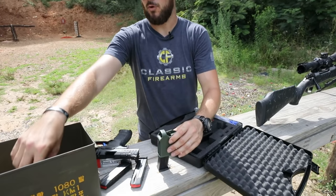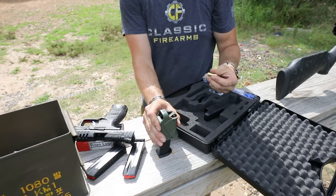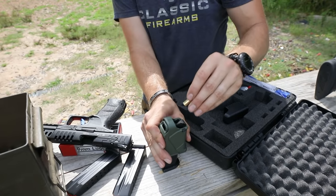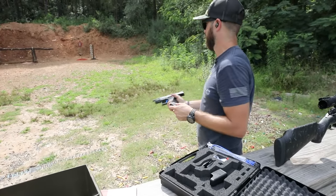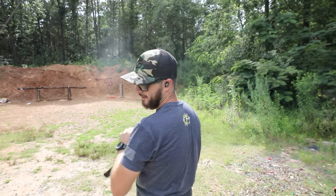We actually have a whole video out on these speed loaders. Let's show you exactly how they work: depress, push down, drop — depress, push down, drop — just like that, very easy. I got a couple rounds in the mag. Nice.